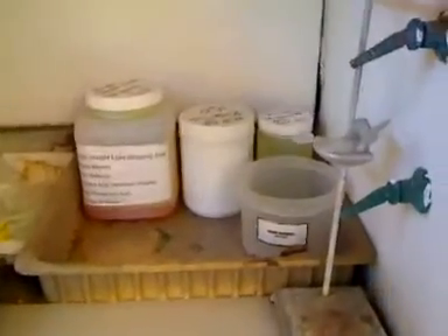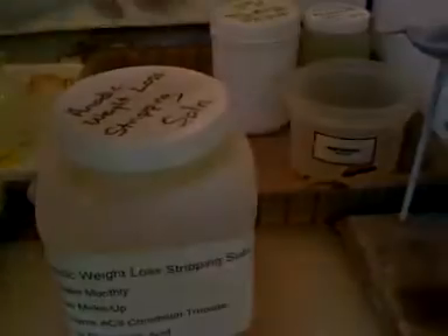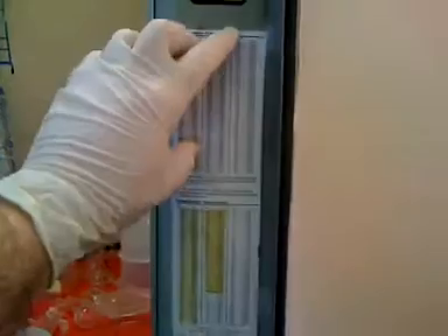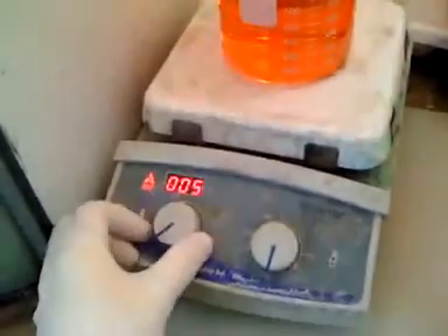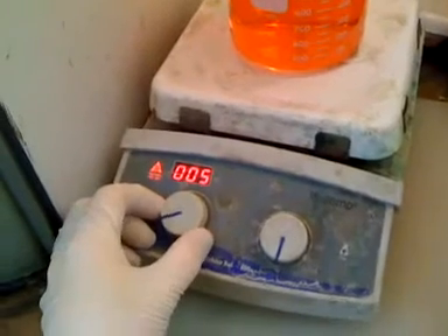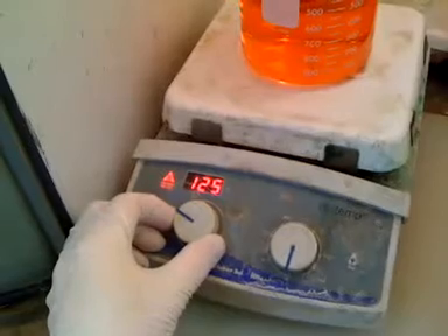Here in the lab we're going to prepare our solution. The recipe is written on the bottle, and it's also available in the standard operating procedure and on our wiki under the recipe section. We need to find the temperature — it's 212 degrees Fahrenheit, which on our hot plate is in degrees Celsius, so the conversion is about 100 degrees Celsius. Generally you want to go a little bit hotter just to get the entire solution up to temperature.